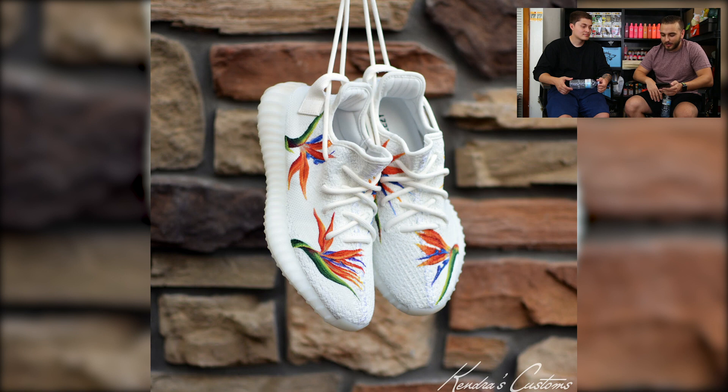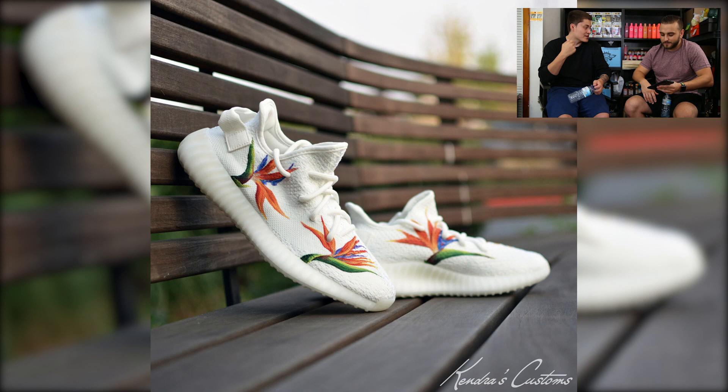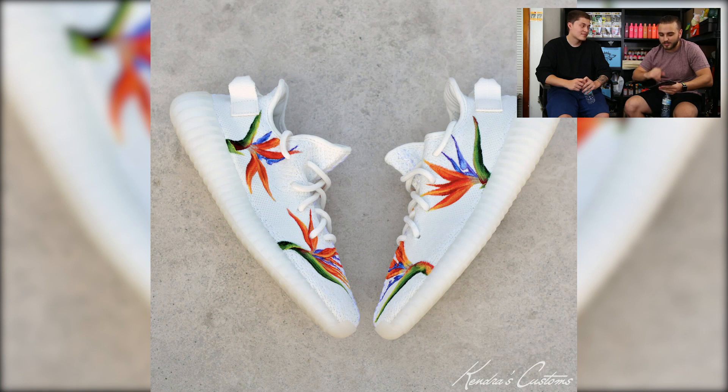Next up we have Kendra's Customs with a really cool pair of Birds of Paradise done on the cream Yeezys. That Birds of Paradise look, obviously inspired by the Givenchy collab a few years back — just that minimalism on here, she totally nails it. The color really pops against that cream base. When everything is minimal you need something to give it that oomph, and she delivers. Kendra also just nails her photography every time, and the shading within the flowers is incredible on the primeknit.